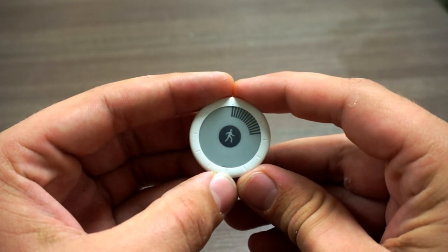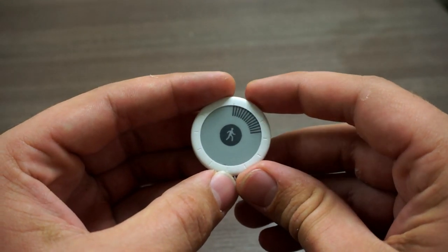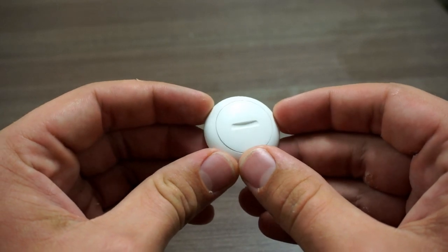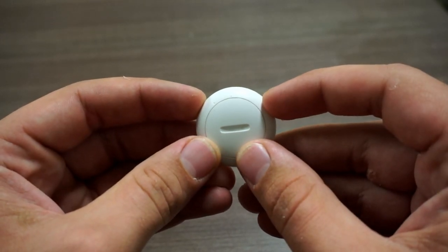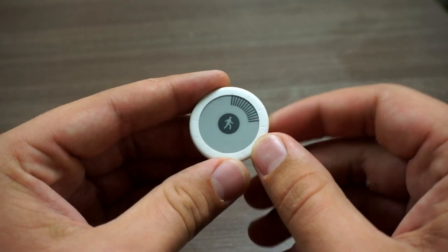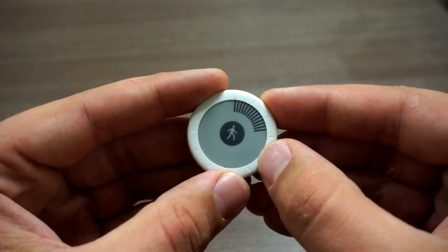Hi, this is Bennett Tomlin with Scientific Nutrition and today I'm reviewing the new Withings Go Activity Tracker. This Activity Tracker costs about $80, runs on a watch battery — you can see the back access right here — so it lasts up to six months without charge. It's really quite small and it's got a nice easy-to-read e-ink display.